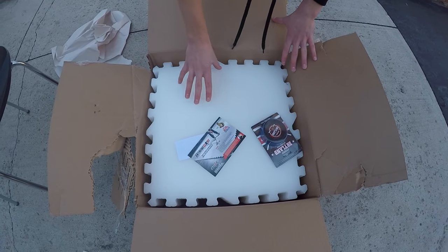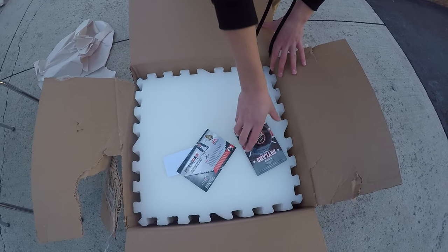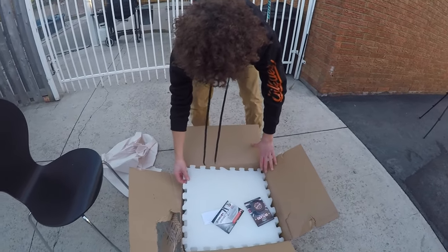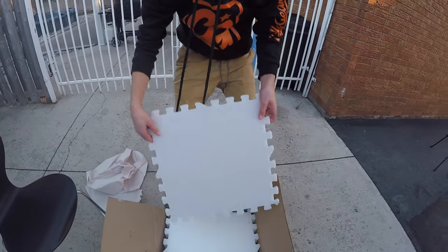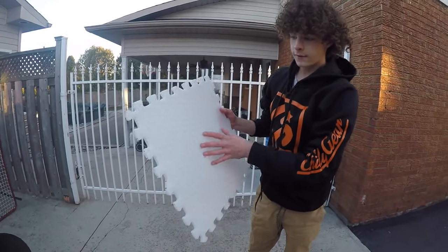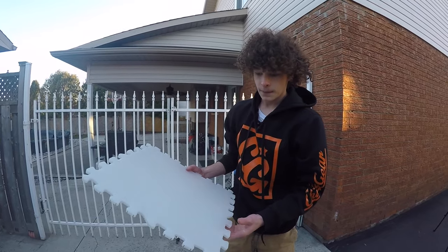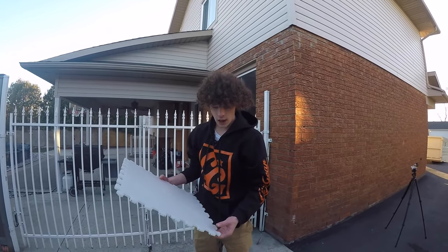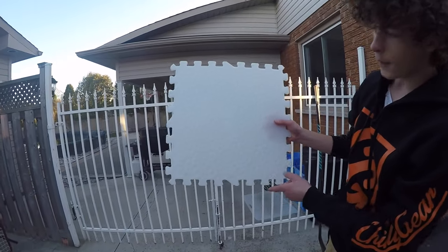So here's the all-star tiles. We have 16 of them. They gave us one dryland puck with the set. They look pretty nice. They look like they have a good texture. Let's take one out here. From the texture, feels nice and smooth. I feel like it's going to be a great flooring tile opposed to the other competitors. But as you can see, they have the new design on the sides.